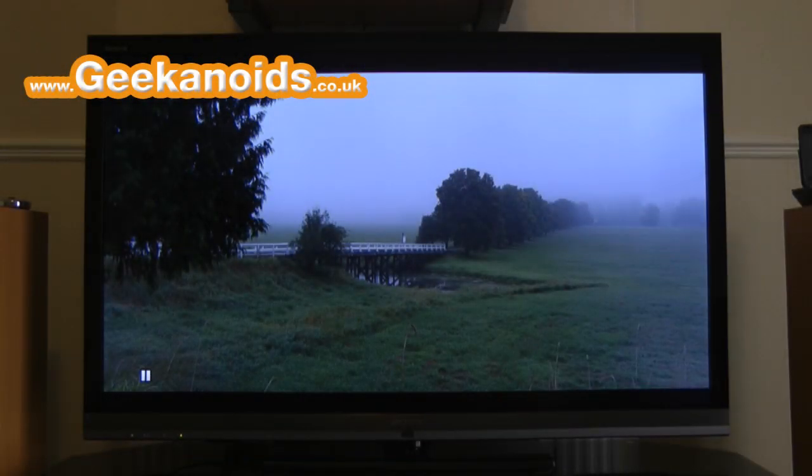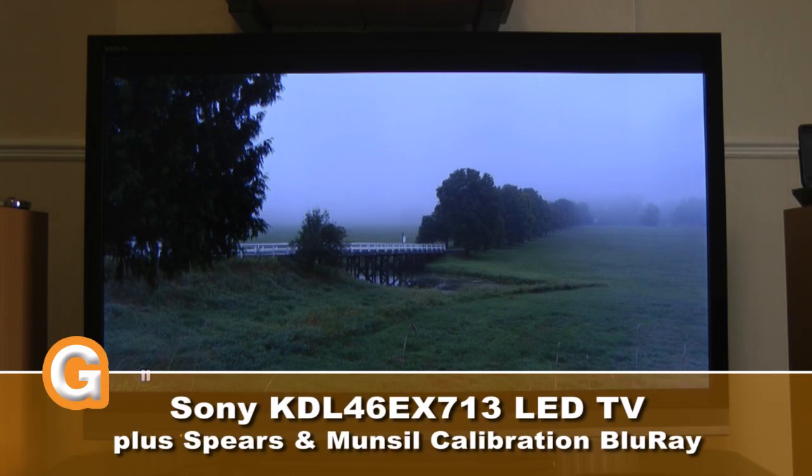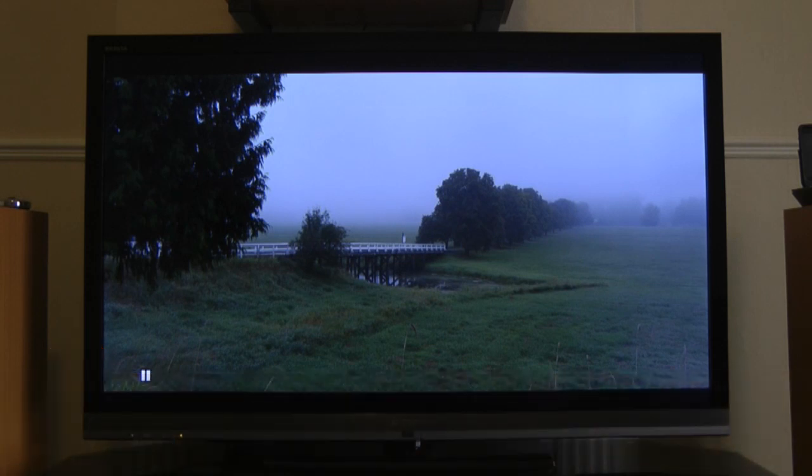Hi everyone, this is Dave from Geekanoids and this is my Sony KDL46 EX713. It's a 46-inch LED TV, 117cm on the diagonal, and a lot of you have been asking for me to bring you a video about this TV, so I'm pleased to bring you my views on it.